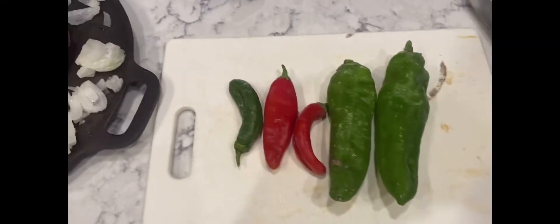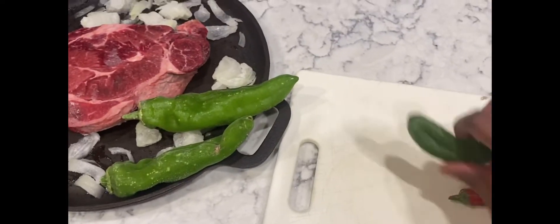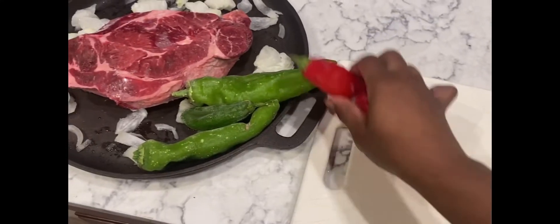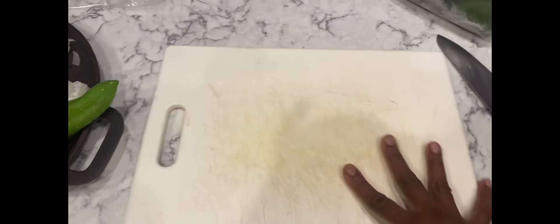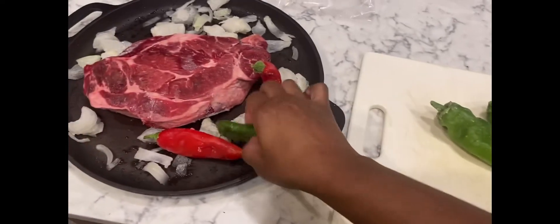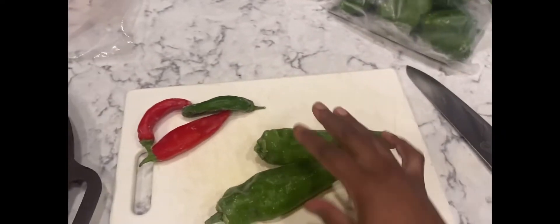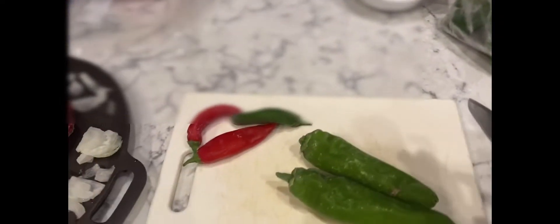Hey YouTube family and friends, this is Proverbs 31 Woman. I just wanted you guys to take a look at some of last year's harvest. These were harvested last year — let me flip my tray over. So we got some Anaheim peppers. I grew a lot of peppers and I was cleaning out my deep freezer, thought I was going to have to go to the store to get some peppers, and I found some of my harvest.